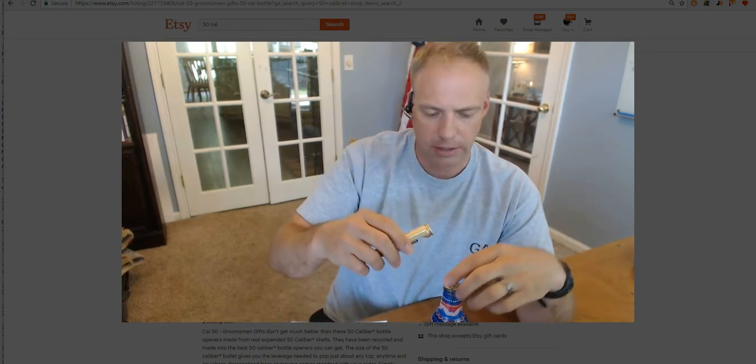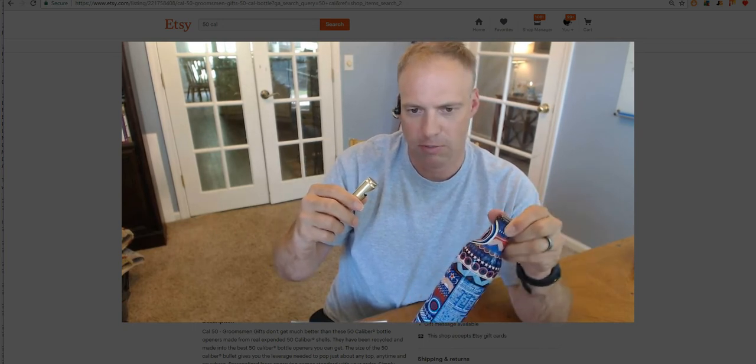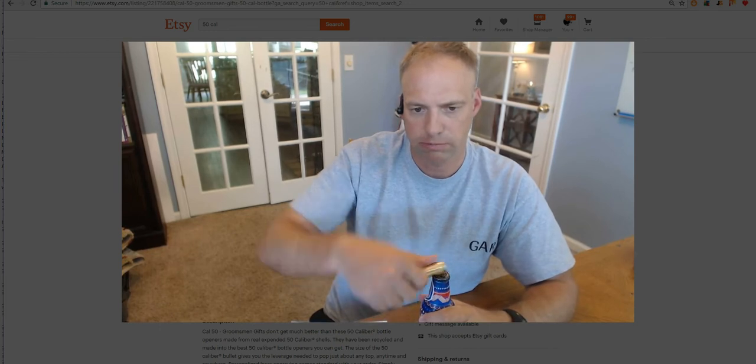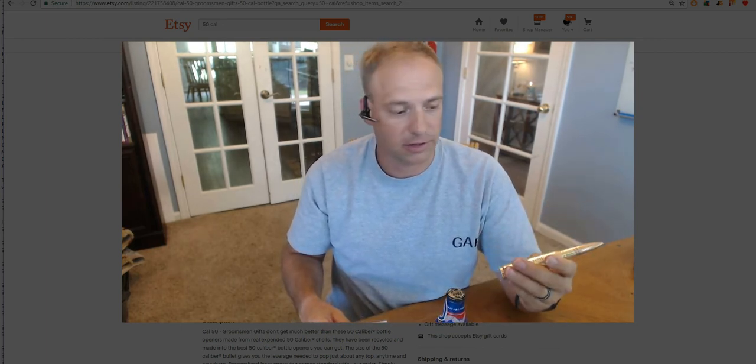I'm not going to open this because it's sort of a collector's thing — I bought this at Walmart a few years ago and just thought it was cool. But all you do is take your bottle opener, put it on the lip, pull up on it, and it opens it instantly. There are very few bottles — actually I've never found a bottle that this thing won't open.